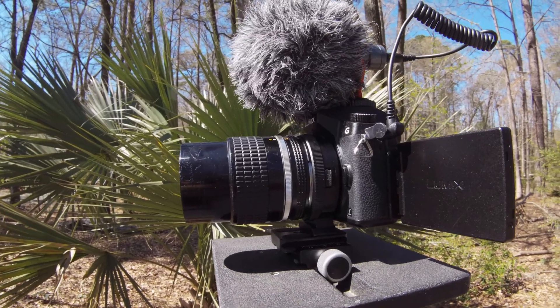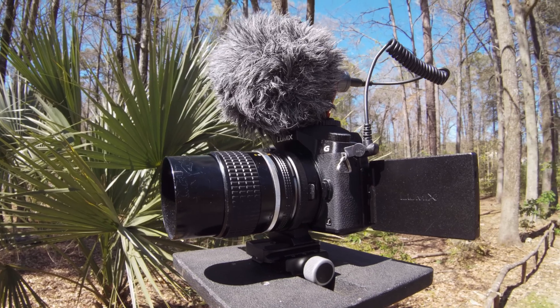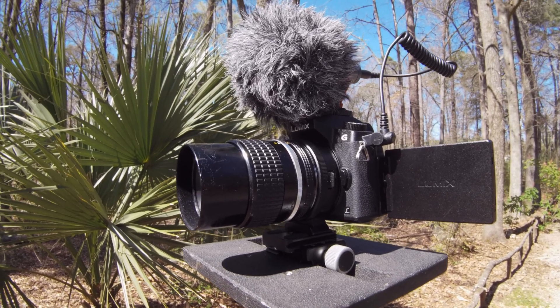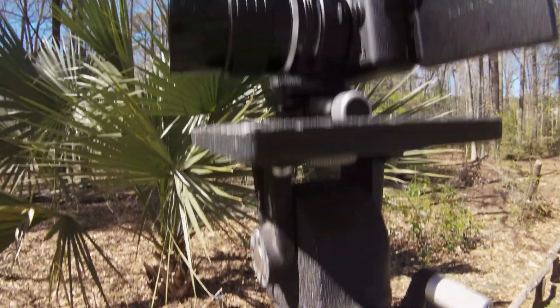In addition to shooting the Z Cam E1, I'm also shooting a Panasonic G7, which will shoot at 100 megabits per second using the same lens and same tripod position.